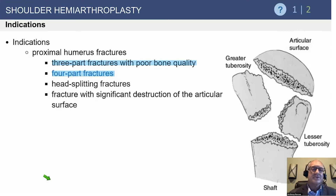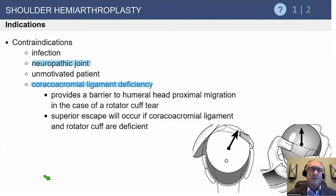For three-part and four-part fractures, hemiarthroplasty has diminished over the last decade. We either try to fix everything, and if that doesn't work, we lean toward a reverse. There's still a strong indication to treat many of these nonoperatively in older patients, so keep that in mind.